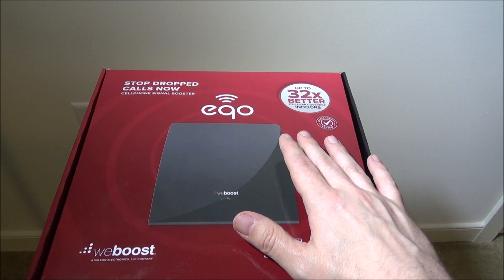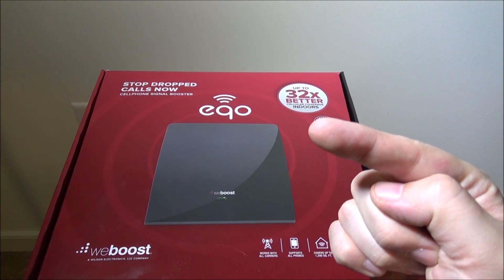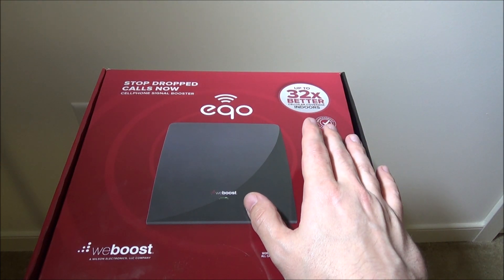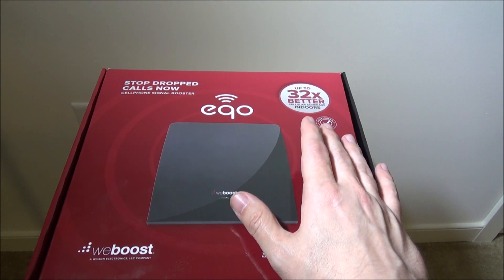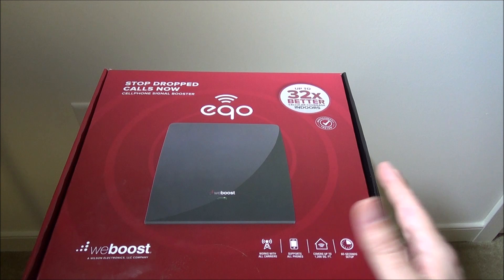For data, I ran a speed test — here's before the booster and here's after. My upload speed went up by almost triple, roughly two and a half times what it was without the booster. My download speed stayed fairly constant, but upload speed more than doubled. So it definitely affects data speeds as well.